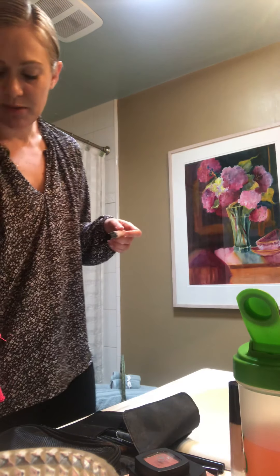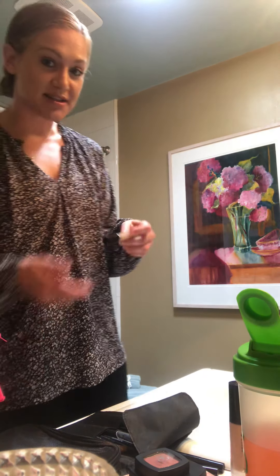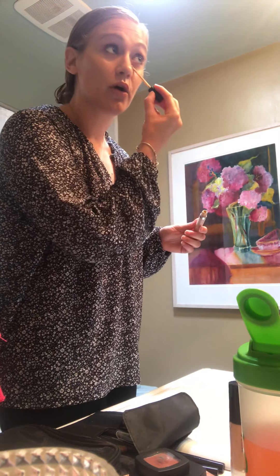I'm doing a makeup tutorial so I already have on my CC cream and I put on my hydrating lip balm — let's see, it's actually called my lip solve, sorry, not balm. I'm going to go ahead and put on my concealer next.